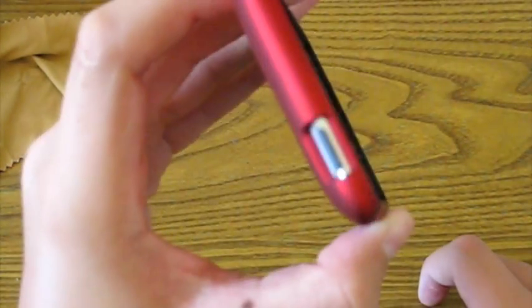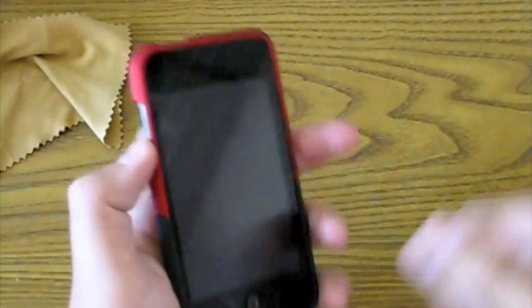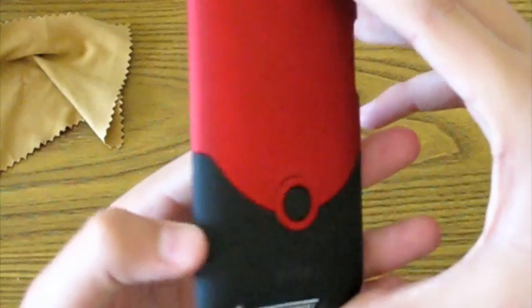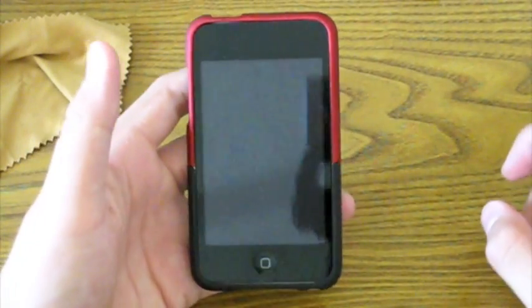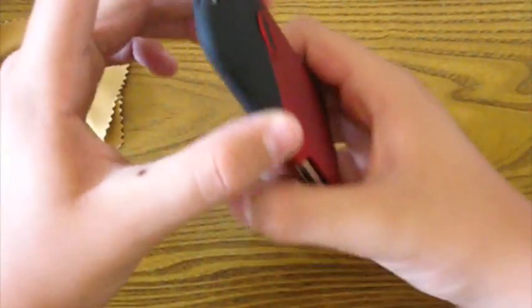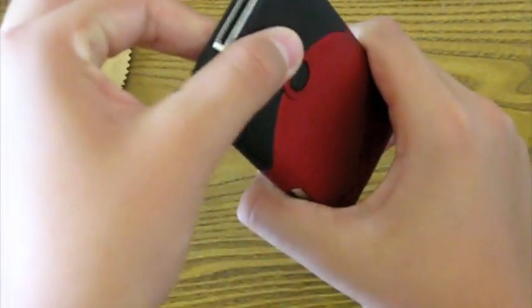The cutouts are 100% perfect for this case — the headphone jack, the dock connector, your volume rocker switch, and your sleep/wake switch are all perfectly cut out. There is no hassle pressing the volume rocker switch, which is a very big plus. Most cases, some aren't like that and it's actually hard to press. Let me give you a 360-degree view — there's the side, the back, the other side, the front, the bottom and the top. Since it is a plastic case, you get the benefit of slipping it in and out of your pocket easily. Some cases, like silicone cases, tend to grab the sides of your pocket, but this does not do that.